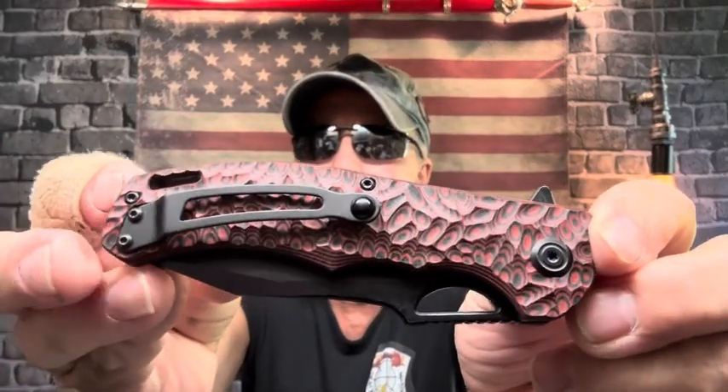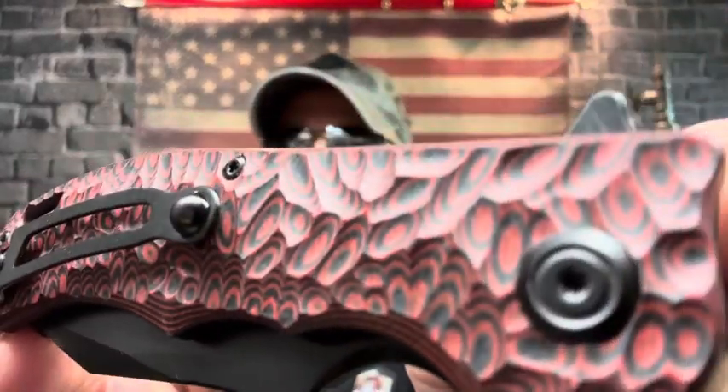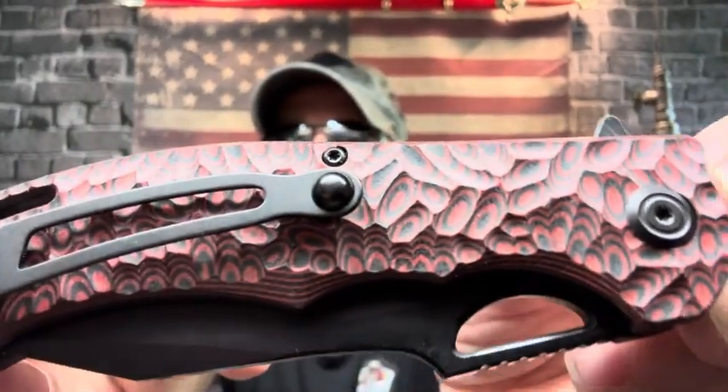Cobra Tech has been brought up quite a bit. Let me show some of the Cobra Tech knives I have — I should do a Saturday overhead shot of all of them. I love Cobra Tech knives. This one right here is called the Nighthawk — it's the last one I bought. Check out those red and black G10 scales with the texture.